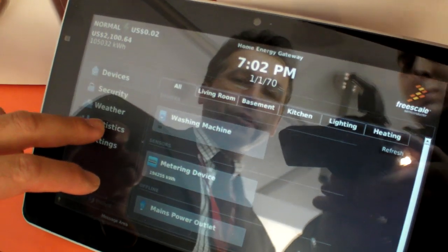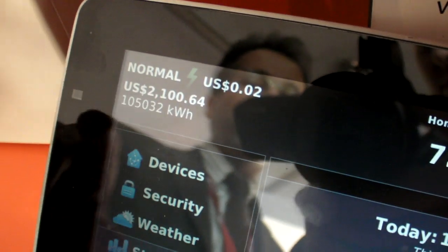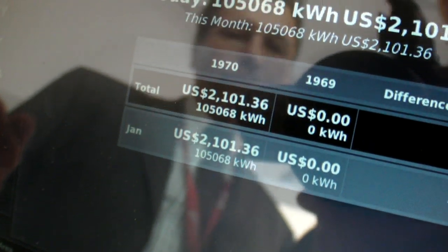You can look at the consumption statistics. You can look at the tariff which is ongoing. If the tariff goes up, maybe some devices will shut down to save energy and prevent higher power consumption.